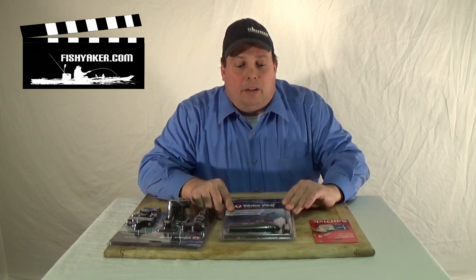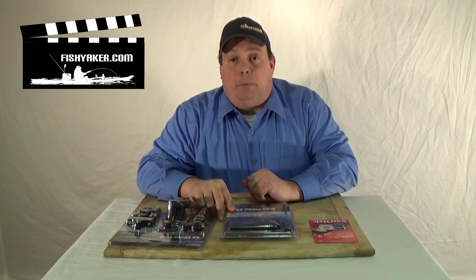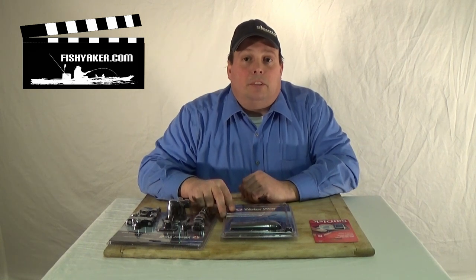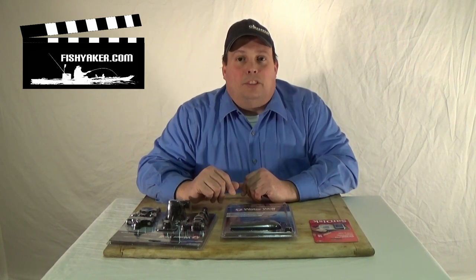It's a Water Wolf camera. If you have any questions about it, feel free to shoot us an email through the Fish Yacker Facebook page, on FishYacker.com, or on YouTube. And as always, be sure to subscribe to the Fish Yacker YouTube channel, like us on Facebook, and we'll catch you on the water. Thanks for watching.